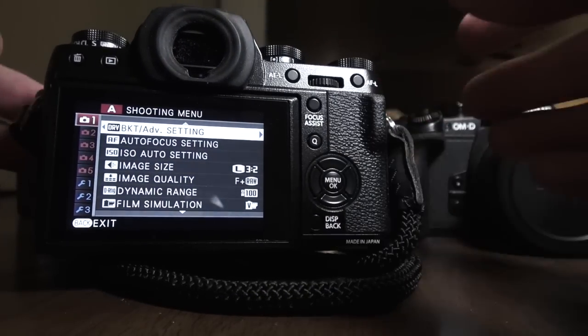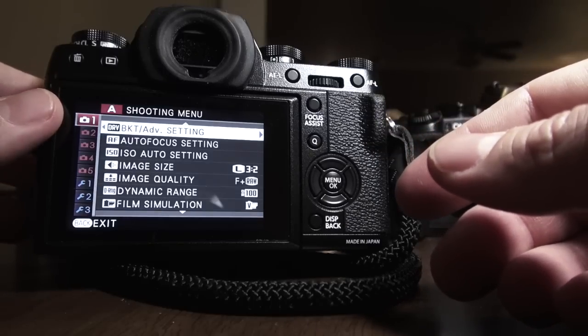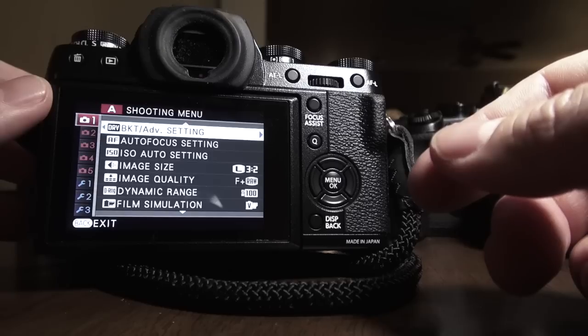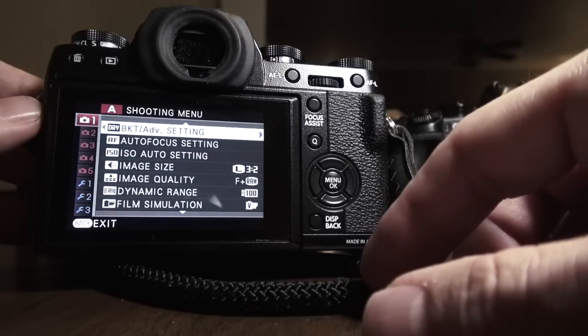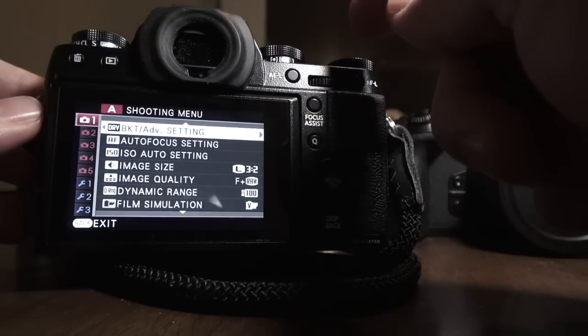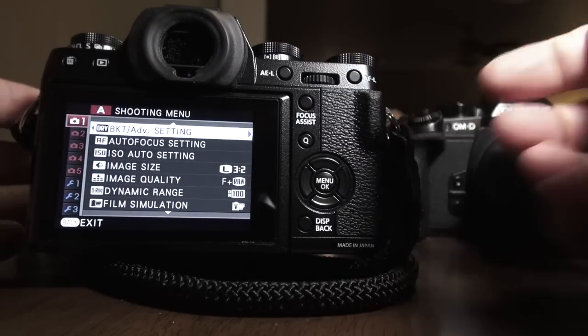With the kit zoom lens, the 18-55, the Fuji is going to run about $1,699. It's actually priced pretty decently — around the same price as the Sony A7 body only, which gives you full frame. But the Sony is going to be slower to focus, won't have these kind of controls, and you won't have as many lenses available right off the bat. So yay to Fuji — I give it a thumbs up so far.